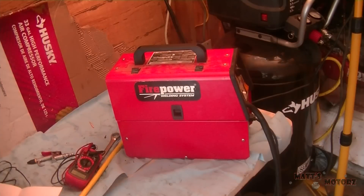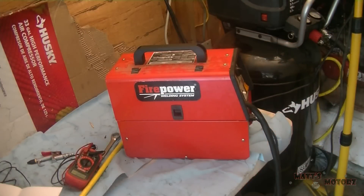Today we're working on a Firepower MIG welder, the FP90 model. Basically what happened is there was a power surge and this thing was plugged in. When I turned it on it started smoking, smelled really bad, and then pretty much lost all of its power to penetrate metal. So we're going to open it up and fix it today.